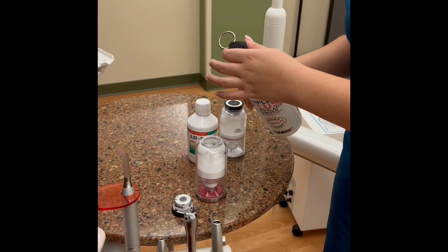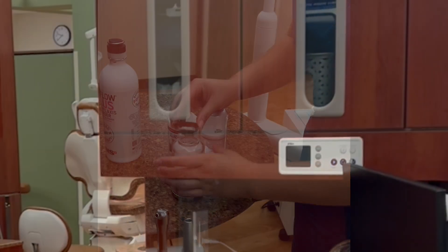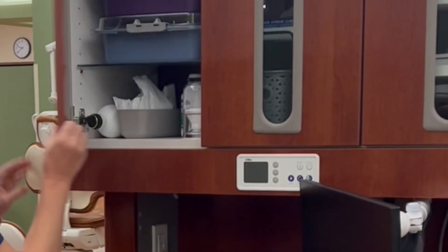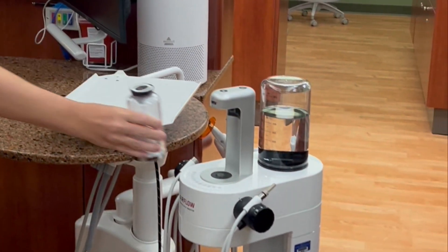Before refilling the powder in the canister, always ensure you are using the correct one to refill. Once you have chosen the correct powder for use on your patient, simply place it into the pressure chamber.